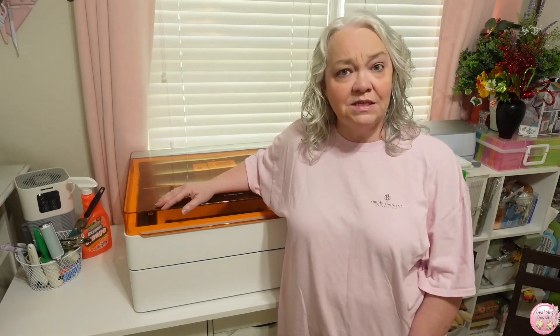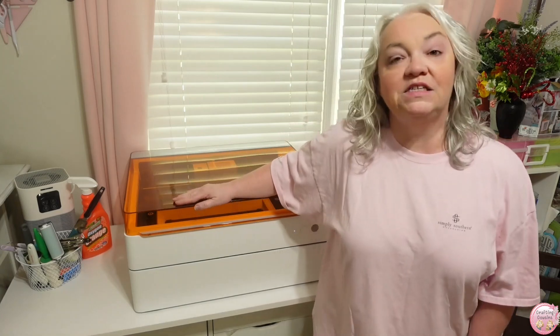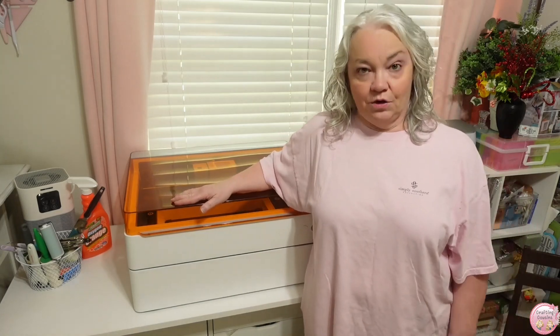Now I was a little bit hesitant when I started looking over the specs for this machine because it doesn't have a camera. I love the camera in my M1 — I'm pretty addicted to it. I rely on it for everything. It helps me use all of my pieces of wood down to the very smallest pieces, and I was worried that without a camera I wouldn't be able to do that. But they have replaced the camera with a pinpoint precision system, and y'all, it is just as good, if not better than the camera. Once you get used to it, you're not going to waste any wood. This machine will actually replace four different machines — we're going to talk about that in a moment.